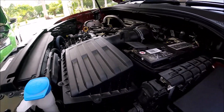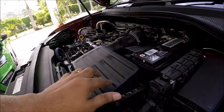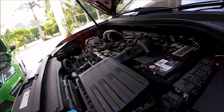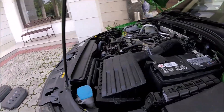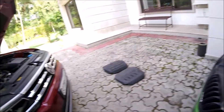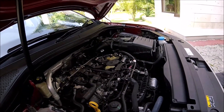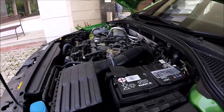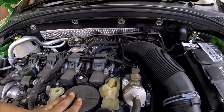The intake airbox on the Tiguan initially seemed smaller, but counting the rows — one, two, three, four, five rows — it's actually the same size as the RS245's airbox. I was wrong on that one; they appear to be the same size.